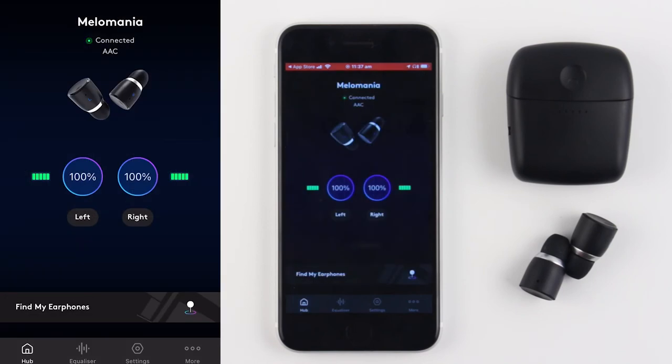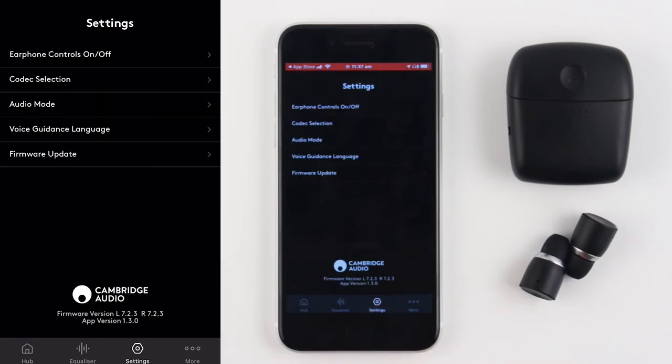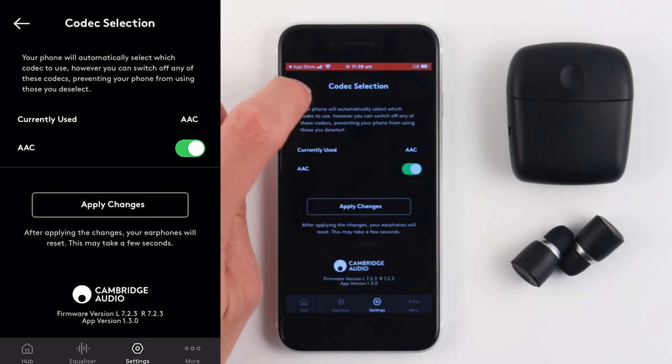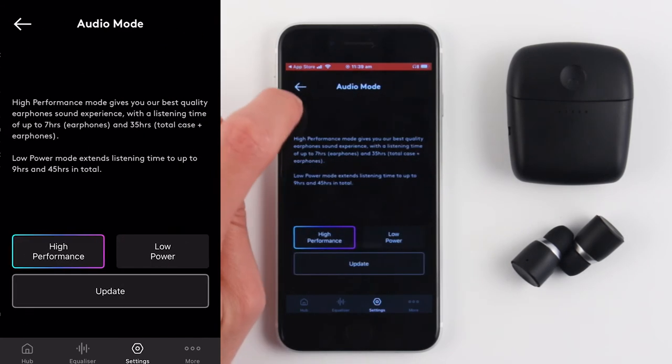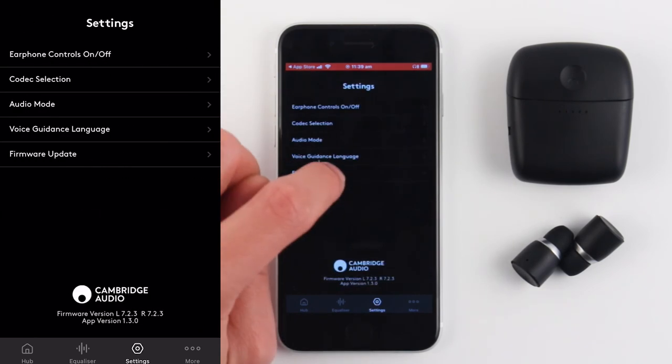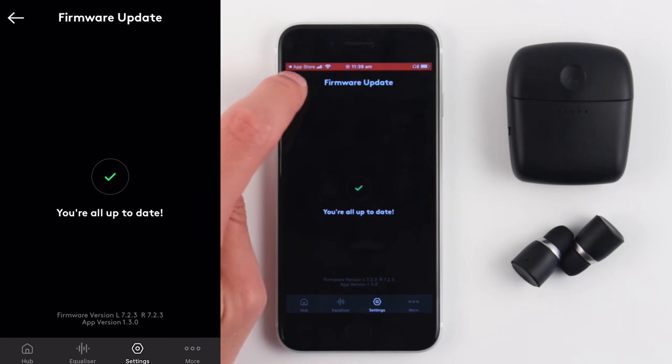You can navigate to the settings page from the menu bar. From here, you can turn off specific earphone controls, change the codec selection, activate high performance or low power mode, change the voice guidance language, and update the firmware.